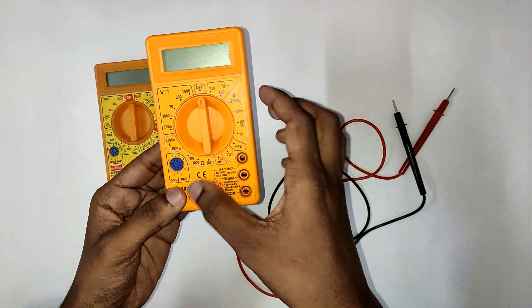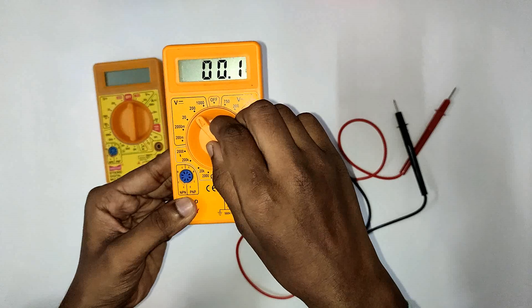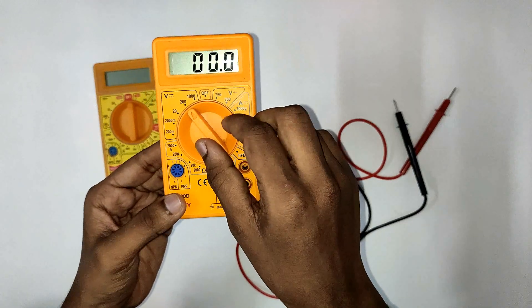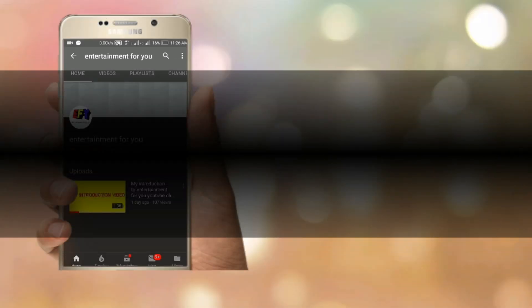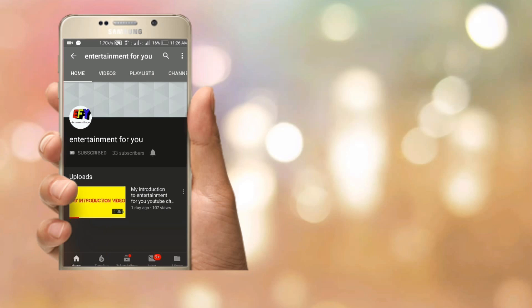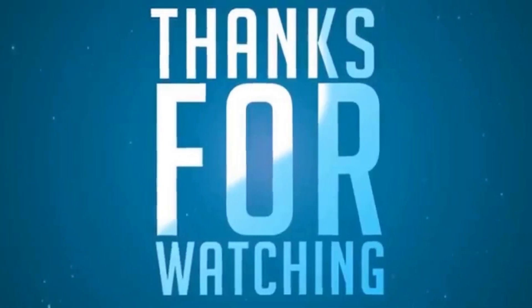This multimeter can measure AC voltage, DC voltage, and all other parameters. If you like this video, please comment and subscribe to my channel. Tap the bell icon so you get notifications for every new video. Thanks friends, thanks for watching — see you in the next video, bye bye!